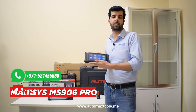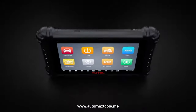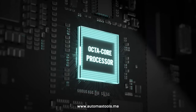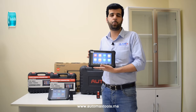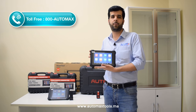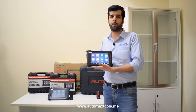The latest version in the 906 series is the Maxxis 906 Pro, which has a 2.3GHz octa-core processor with 128GB of memory. It provides additional enhanced features for programming and coding, plus it has much faster speed for diagnostic tool operations.